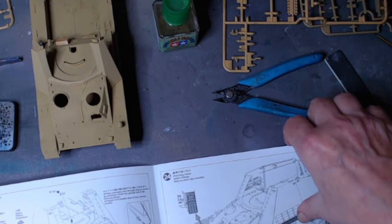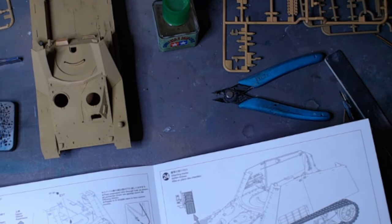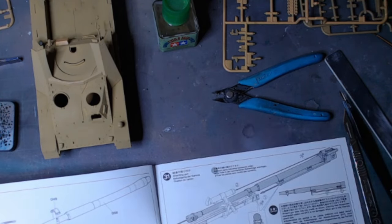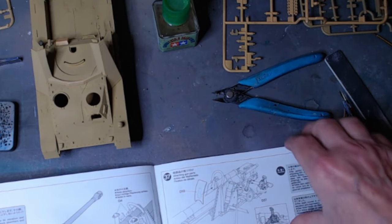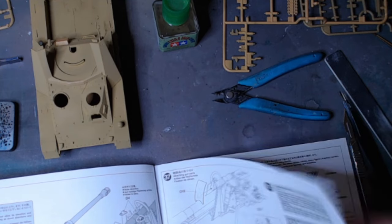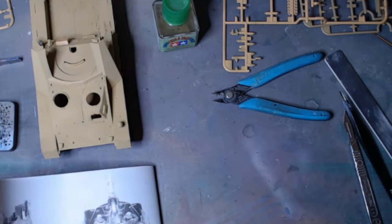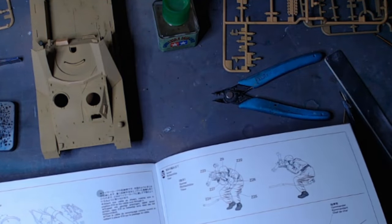Currently at step 20. Up to step 25 is when the gun build starts, and it goes further — into the 40s. So I've still got half to go. It is a nice build.